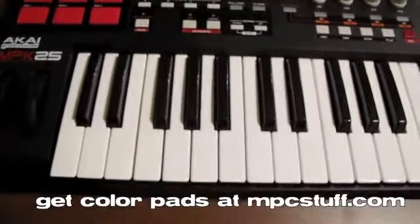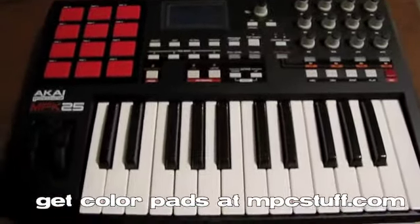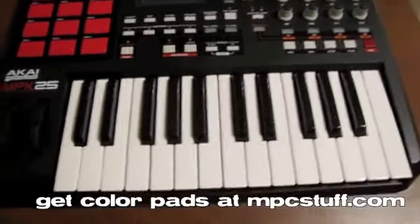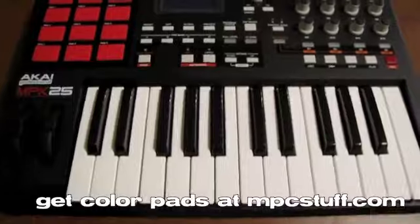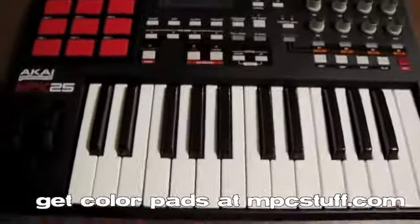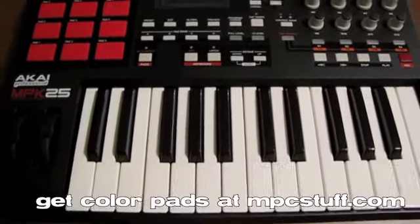It gives it a little bit of a change and you can see it also matches the color scheme. Now we're just going to turn it back over and put it on a pillow top so none of the knobs are getting pressed in, and put the screws back in the bottom and we're all set and ready to roll. Again, you can get the pads for all the MPKs, MPCs, MPDs, MV8000, and MV8800.